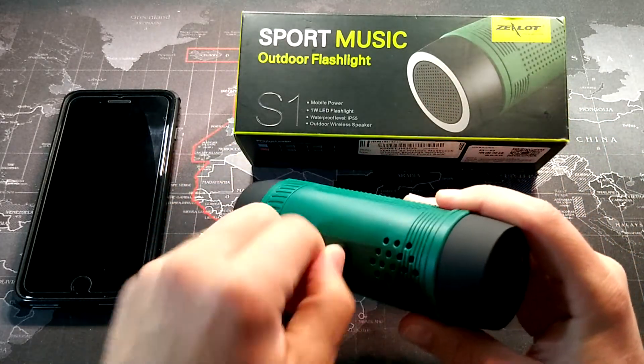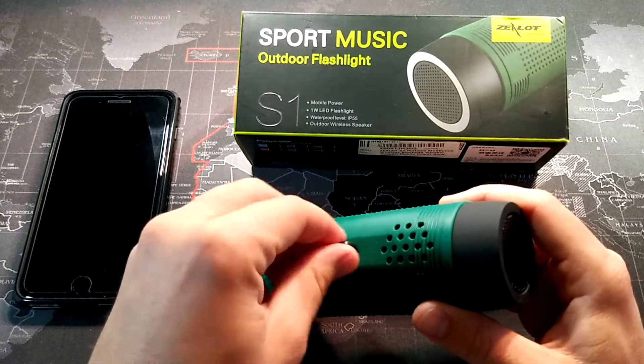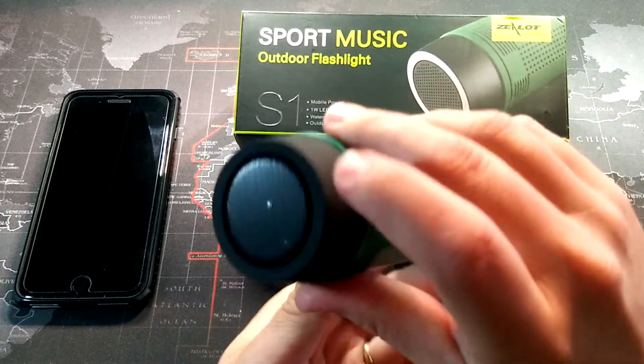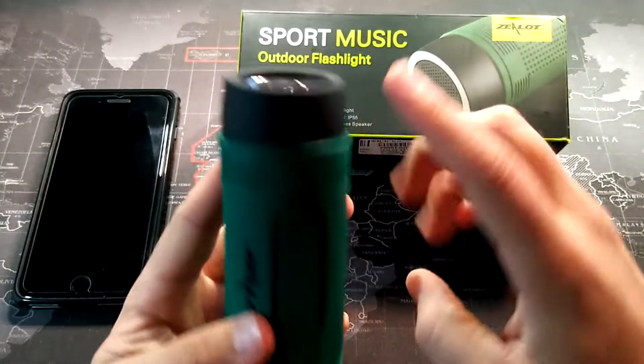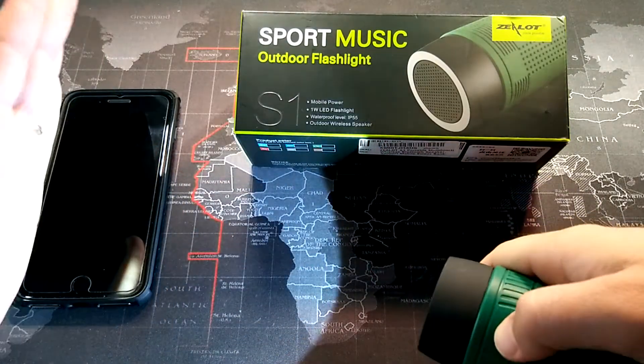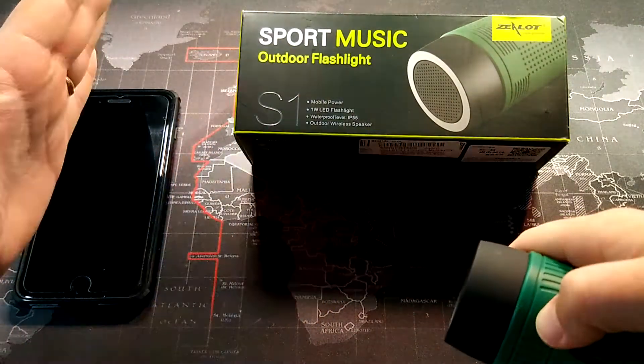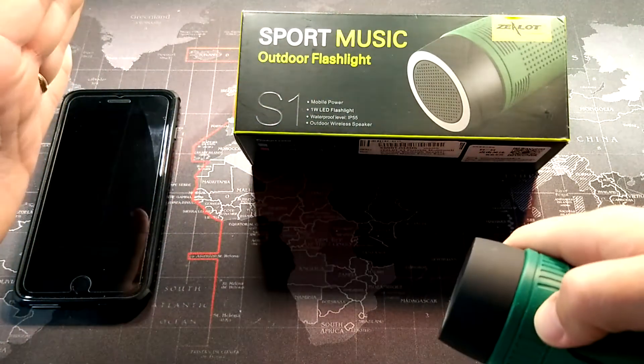This thing is typically meant to mount on your bike. This piece here — you take that off and it comes with a mount that you can put on your bike handlebars, so you'd have it facing with the speaker coming towards you and the flashlight on the other end. We'll go ahead and turn the flashlight on — we've got a few different brightness settings there — and turn it off.